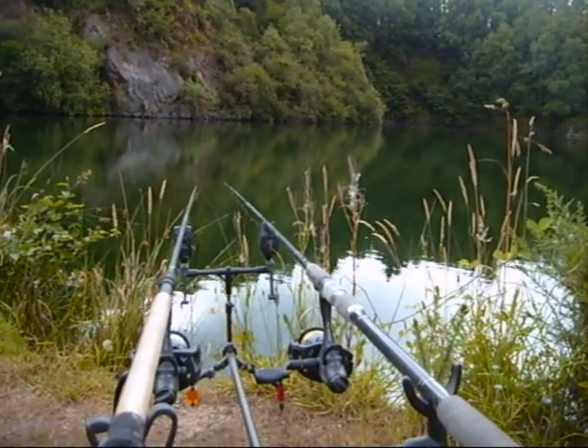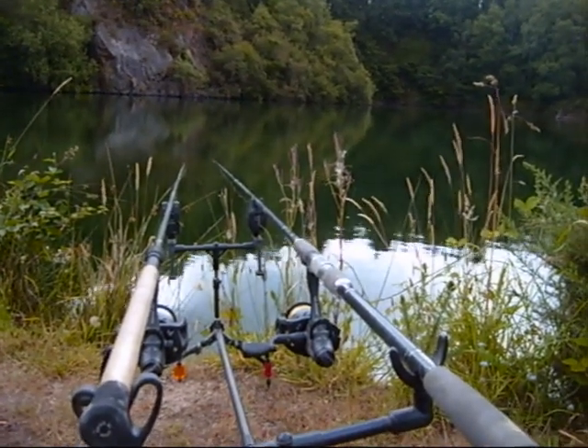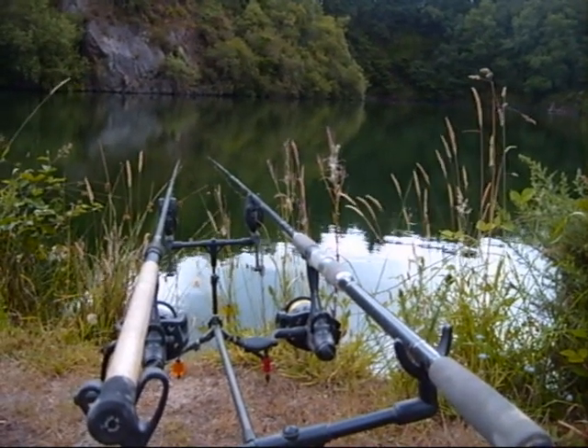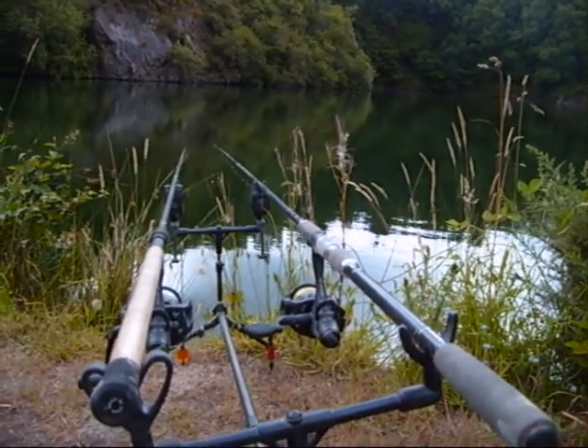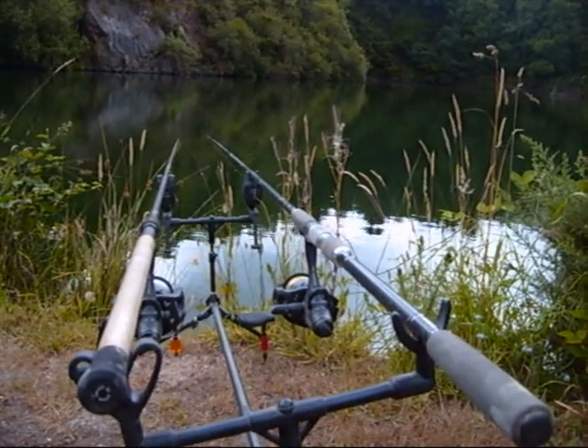That's it — the rods are out. I'm just keeping low because I don't want any fish to see me. Now there certainly is an awful lot of activity right on the opposite side of the lake, which is always the way, but here's hoping we're going to have one or two fish underneath the rod tip.